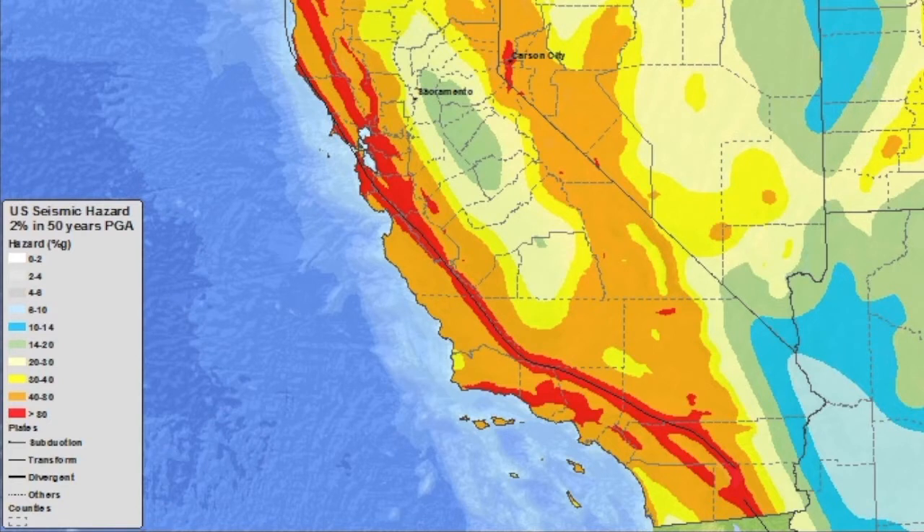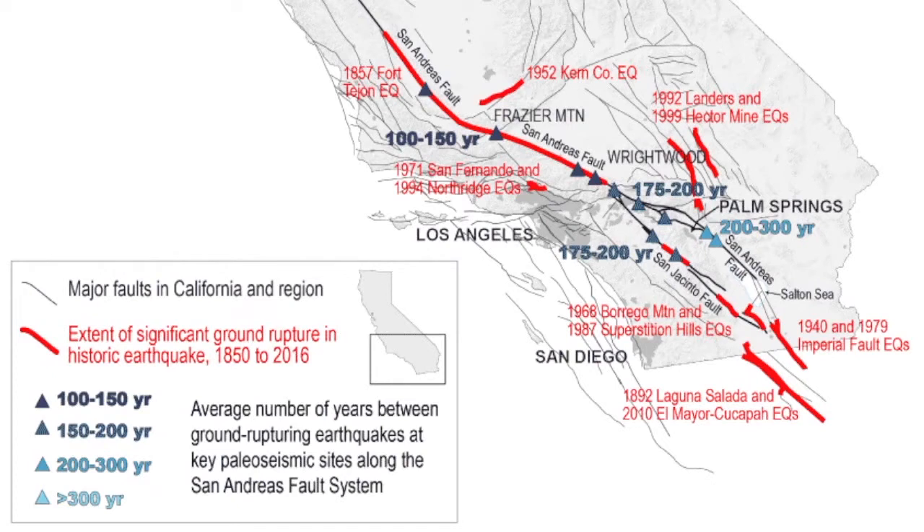Other things you'll see on the website are major faults around the world. You can talk about the big fault here in California that's always discussed during earthquakes — the San Andreas fault. It travels north-south, just west of Bakersfield, about 30 or so miles out in the Tejon Pass area.